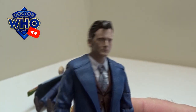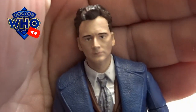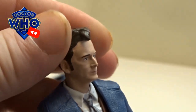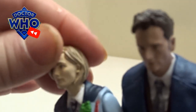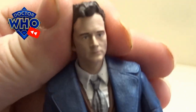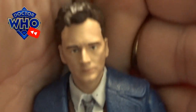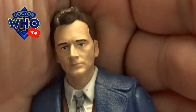Still David Tennant, and he's got a completely different sculpt on his head with a new hairstyle. His head doesn't bobble up and down like Jodie Whittaker's, which is such a shame — his just goes left and right. But how accurate does that new sculpt look on him? Absolutely great little figure.